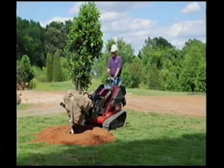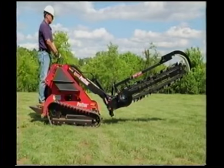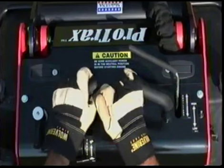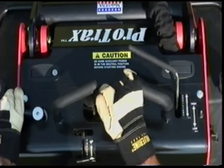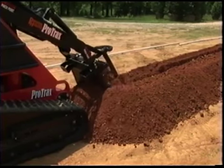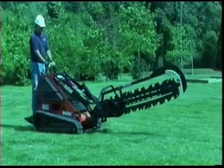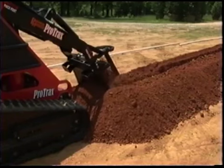Always be aware of the attachment weight and height. Therefore, always carry the load low to minimize forward tipping. The crawl valve control lever engages and disengages the crawl speed adjustment valve, allowing the tuning of crawling speeds while trenching. This fine tuning feature permits optimum trenching speeds in soils ranging from sand to hard clay. Make sure the lever is in the off position during normal operation. Move it to the forward or on position to engage the crawl speed adjustment.